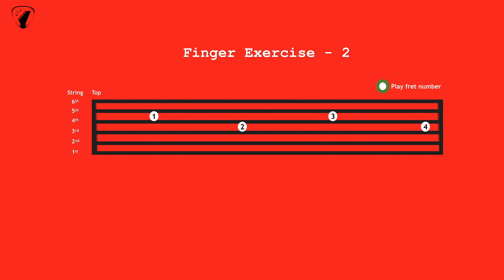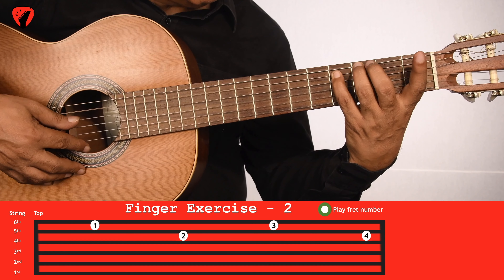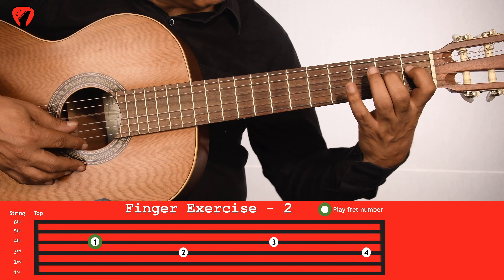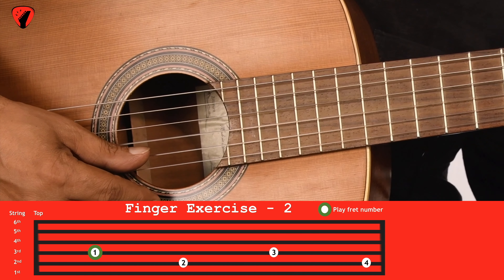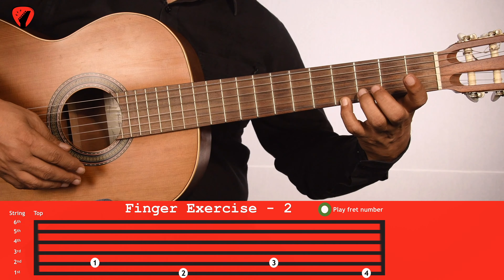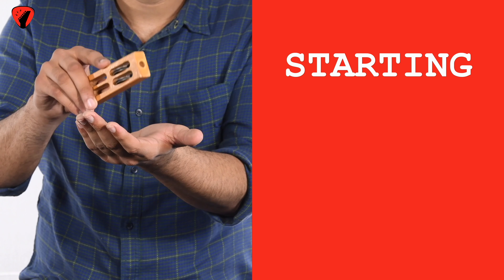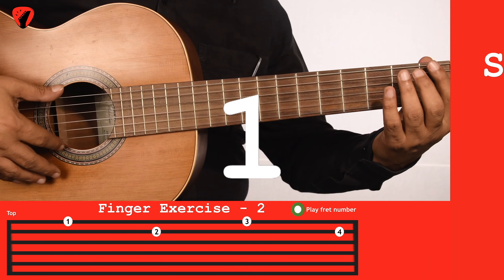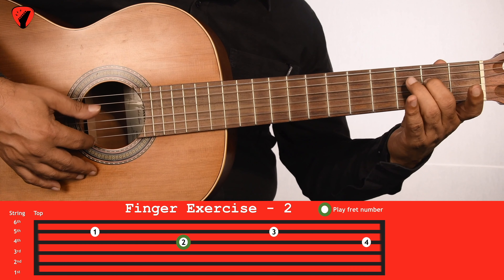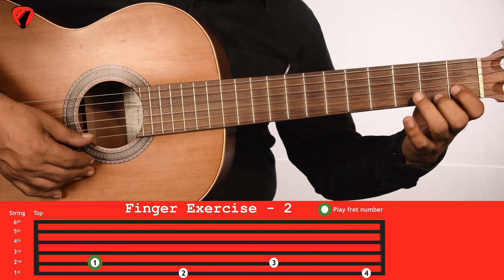Now let's play each pair of the strings one by one from top to bottom, like this. Let's play this with a metronome of 72 beats per minute. We will repeat this exercise two times. We should play along — let's go! Let's repeat this now.